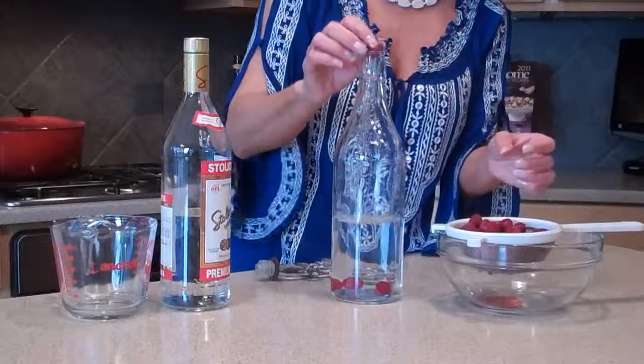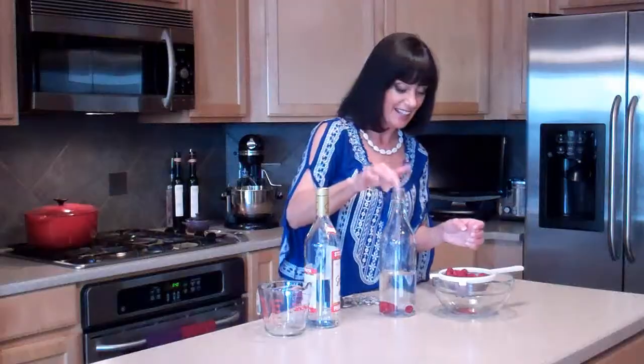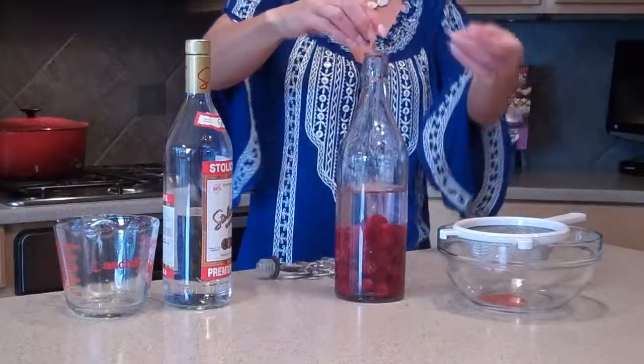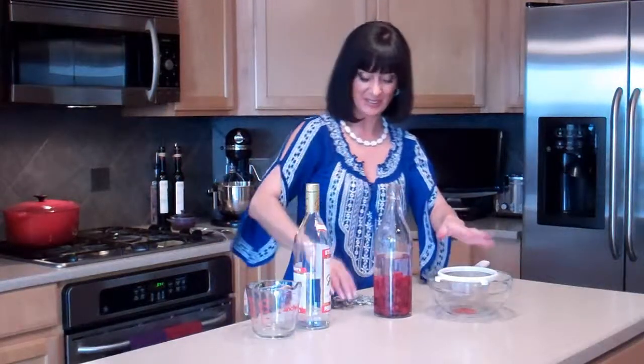Now if you don't have these fancy bottles, you can use a mason jar — it all works the same. Actually, if you were doing a pineapple infused rum, you would need something with a wider mouth anyway. That's about one pint of fresh raspberries to two cups of vodka.